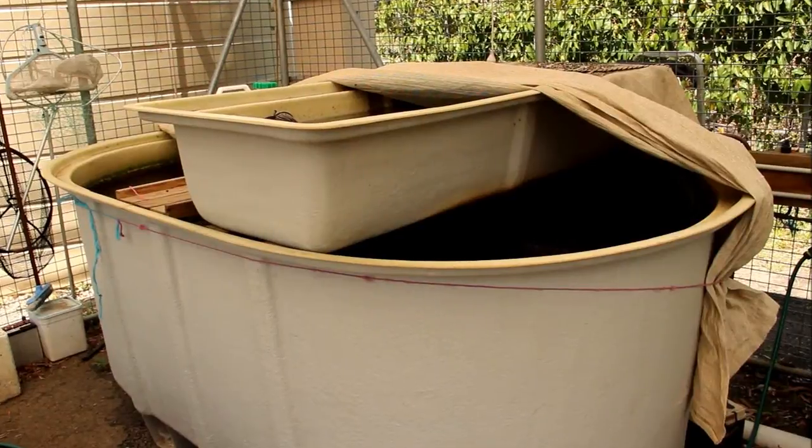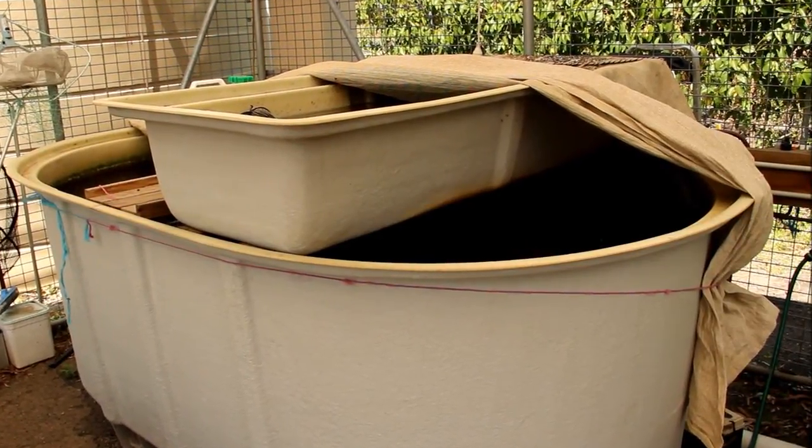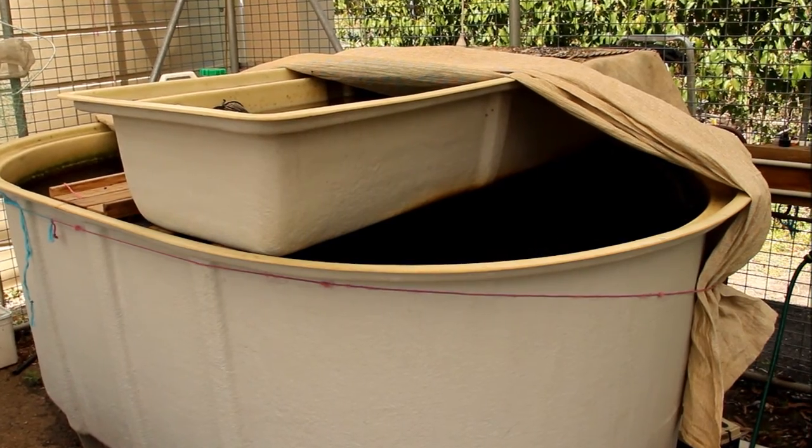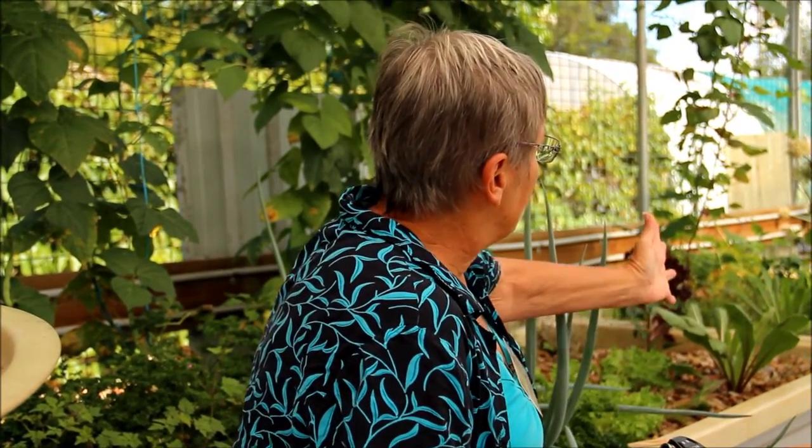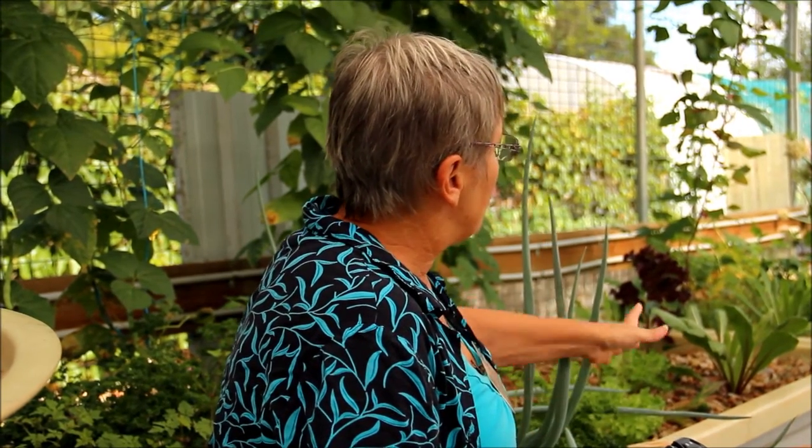The purpose of an aquaponics system is to grow fish and plants together so you know where everything's coming from. It's the fish waste that actually feeds the plants. You have a container — whatever size you want — with your fish in it, and that water is automatically piped out. In this particular one here, it goes and is dispersed into those four beds along here, and the fish waste comes out as ammonia.